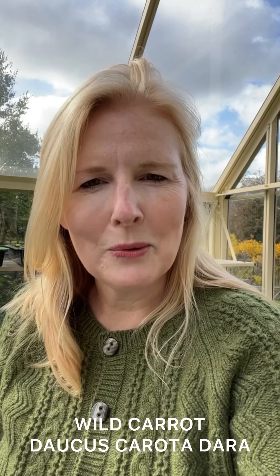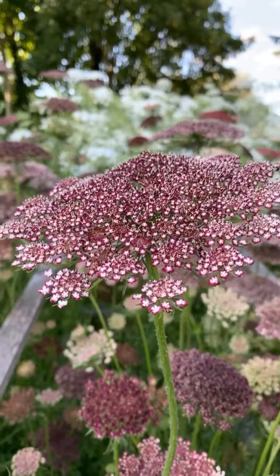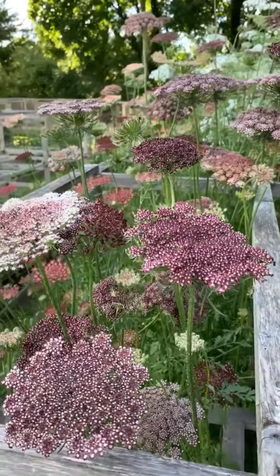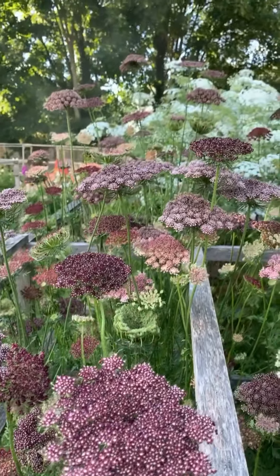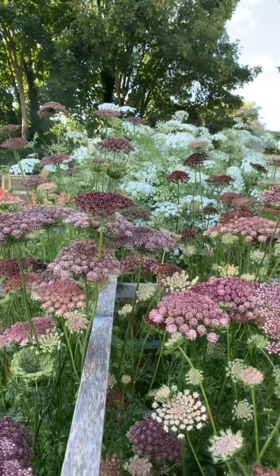It is suddenly feeling very autumnal. Today on the Grow Along we're going to be sowing our wild carrots. It benefits from a bit of pre-chilling so if you're looking for your seeds they're in the fridge. This is Daucus carota, one of my absolute favourite autumn jump-starters to grow. Look at it — it's just magnificent.